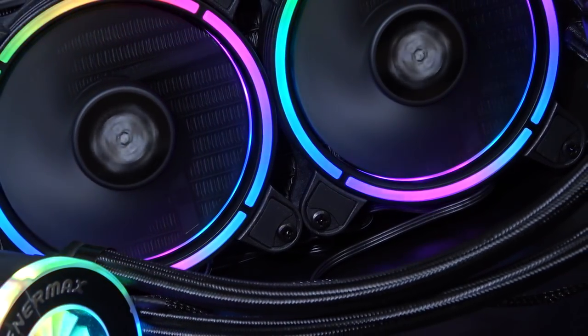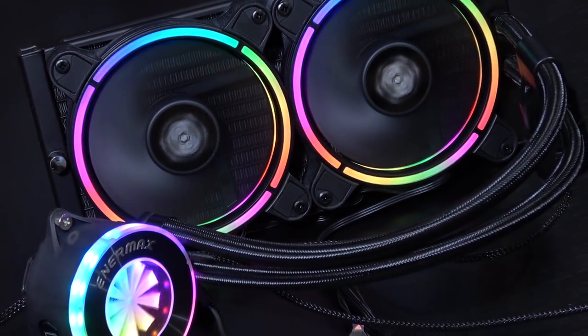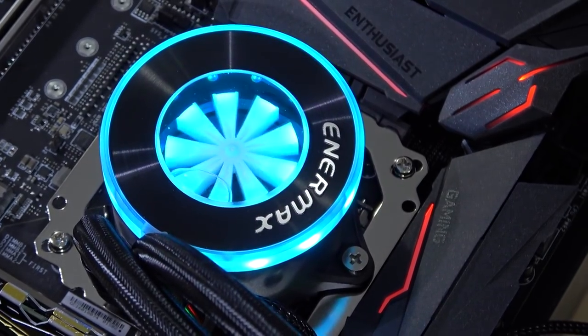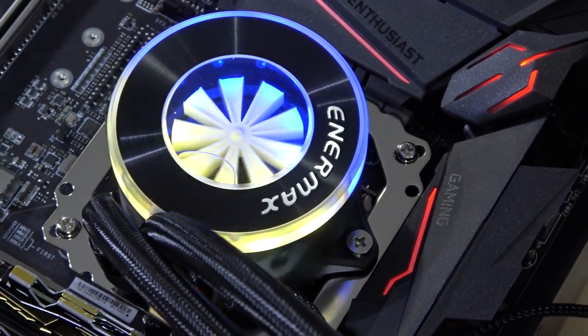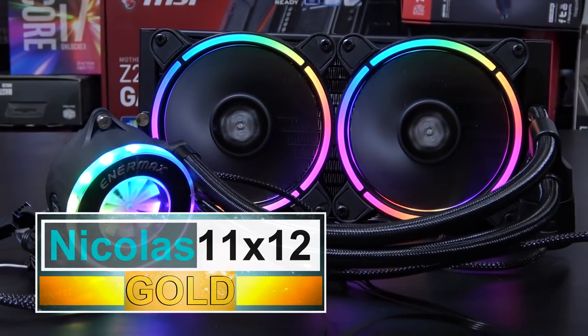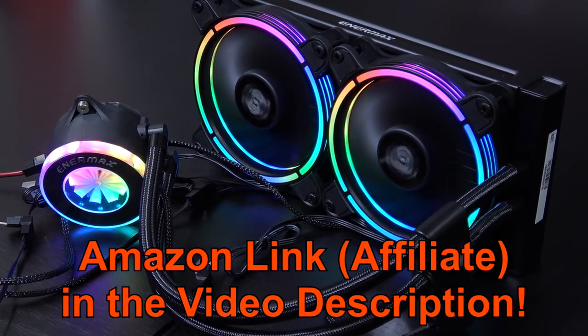So at the end of the day, I gotta say I'm impressed. The only thing that bothers me a little is the visible air bubble in the water block after transportation, which however does go away sooner or later. I'm giving the Enermax Liqfusion 240 AIO cooler my gold award — it truly deserves it. Thanks so much for watching everyone.